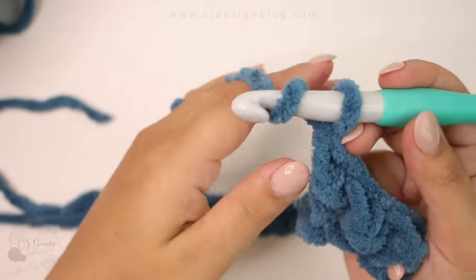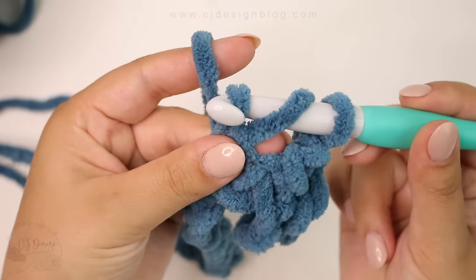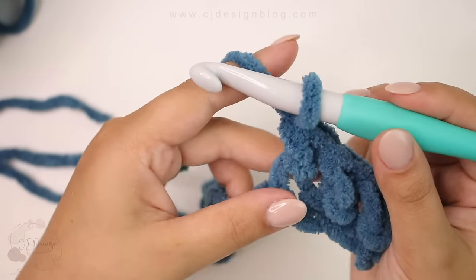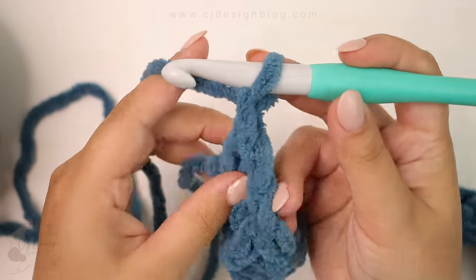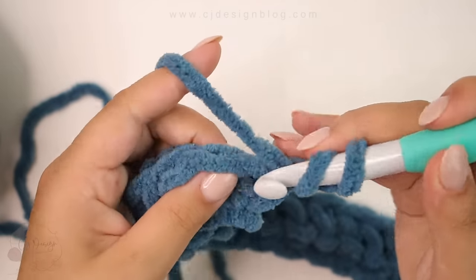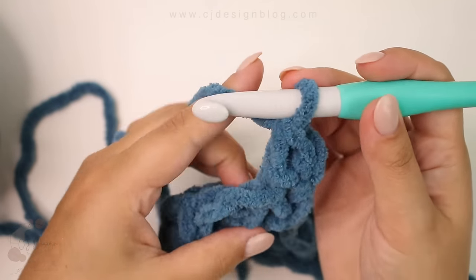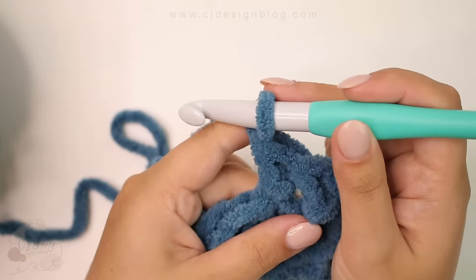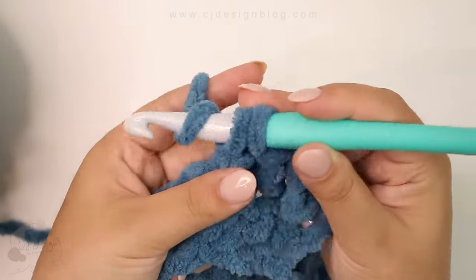Again: yarn over, insert your hook into that stitch or chain, yarn over, pull through the first loop on your hook, yarn over, pull through two. You're going to continue doing this, and row number two is the repeat row — chain one, turn your work, and in the very first space available you're going to continue doing the same stitch. This blanket is very easy; all you have to do is the herringbone half double crochet all the way along until you reach 60 inches. The specific pattern is going to be on my blog.